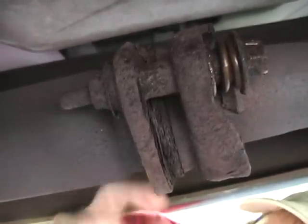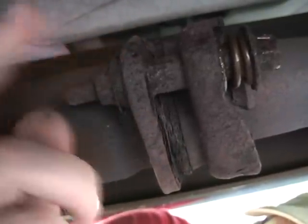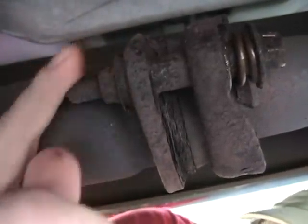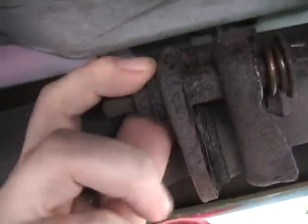All the corrosion, the heat and the cooling, the rust and everything means that these nuts are pretty much welded together. You're not going to get that off with a wrench. So I'm going to have to cut these. It'd be nice if this were a newer vehicle — you could probably take them off with a wrench. But I'm going to have to cut these.